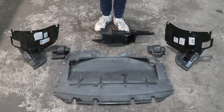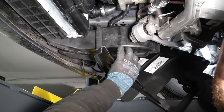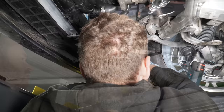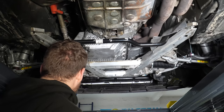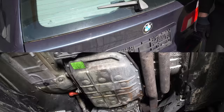Time to reinstall the engine undertray. The lower parts of the fender liner were broken so I bought them brand new. The six-cylinder petrol version of the E39 doesn't have the cover for the transmission, which is annoying but it is what it is.